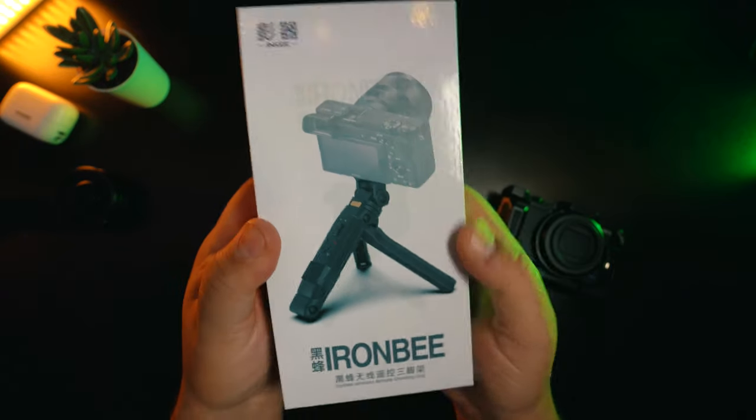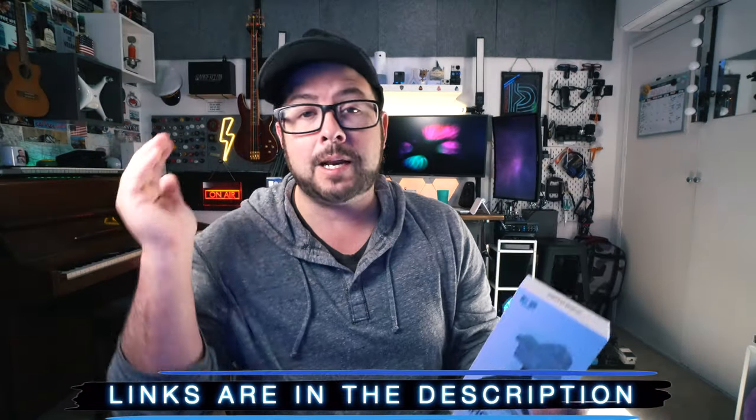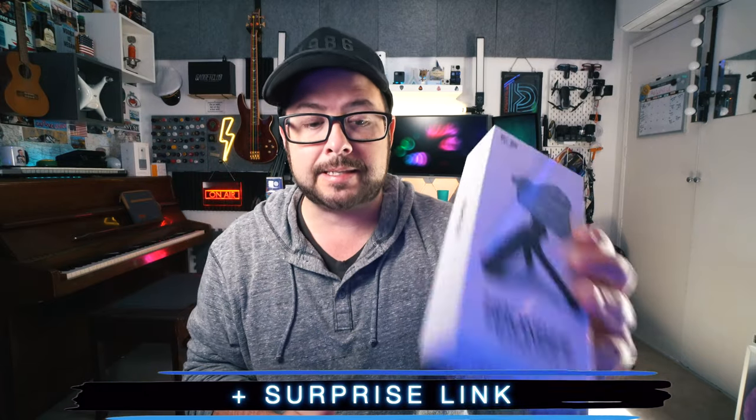Welcome to the channel. My name is Danny Black and I like to review cool products that come my way. I was excited to get this one and review it because it's a great product and I feel like it deserves a little more attention. The links to everything I'm talking about will be down in the description, plus a surprise link. And if you are new here, consider hitting that button right there — that means a lot. There are a lot of really cool reviews coming up, so you don't want to miss those.